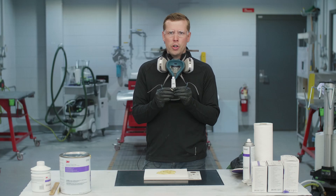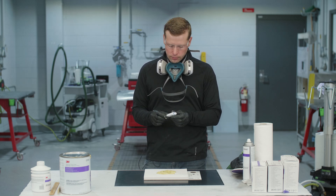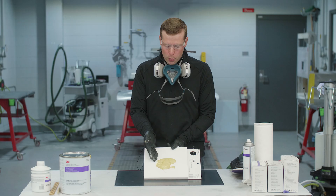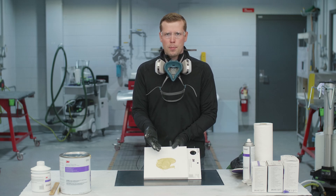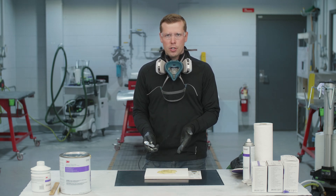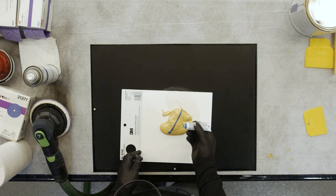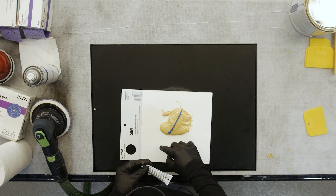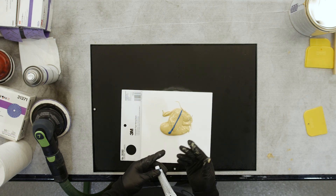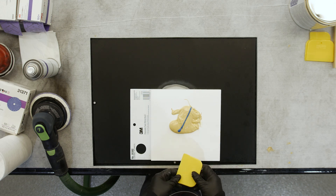Only use 3M hardener when you're using 3M body filler — it's important to stick to the brand that comes from each manufacturer. It's important to knead the hardener before we apply it to the body filler. A good ballpark is roughly a 3-inch amount of body filler. When we have roughly 3 inches of body filler on our mixing board, the recommendation is to apply one bead of hardener across the diameter of the body filler, as opposed to 2, 3, or even 4 lines. This is a good ballpark estimate for achieving that 2%, or 50-to-1 ratio. Now that we've applied our hardener, we can go ahead and start mixing.